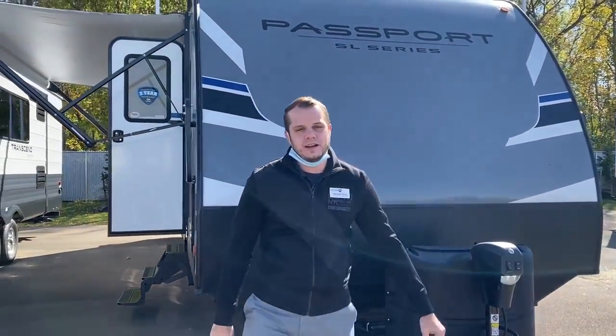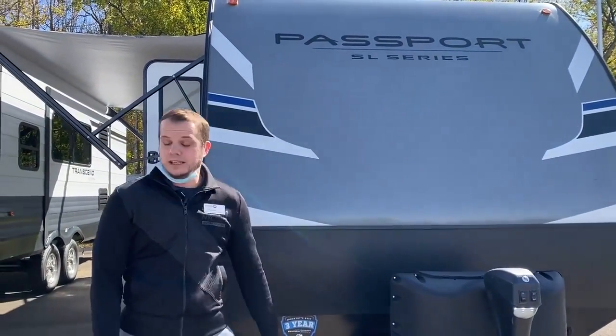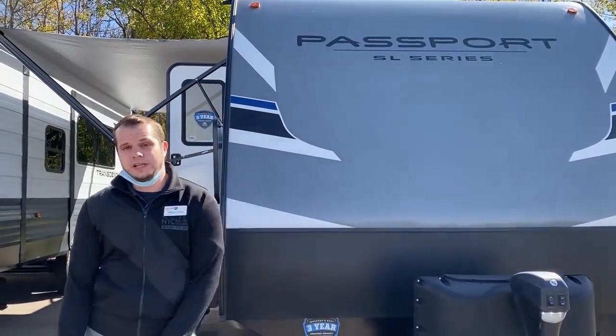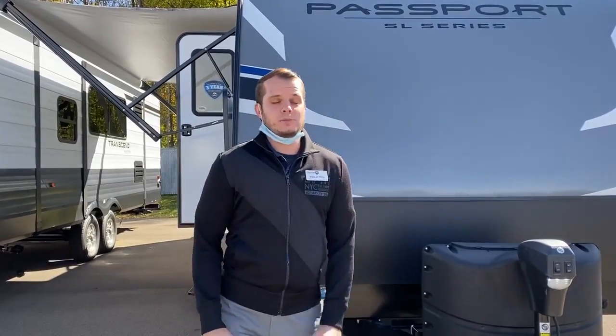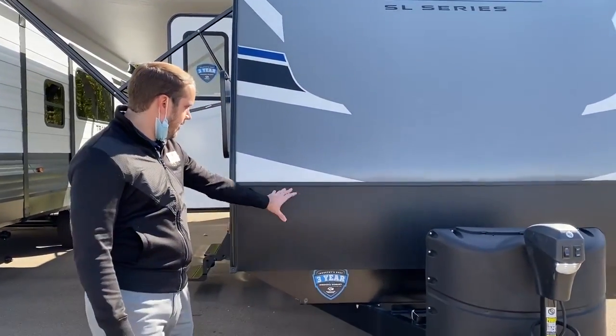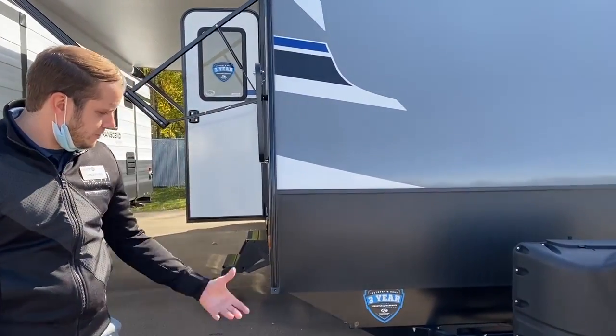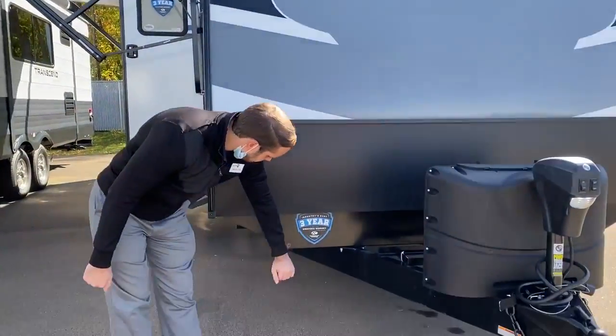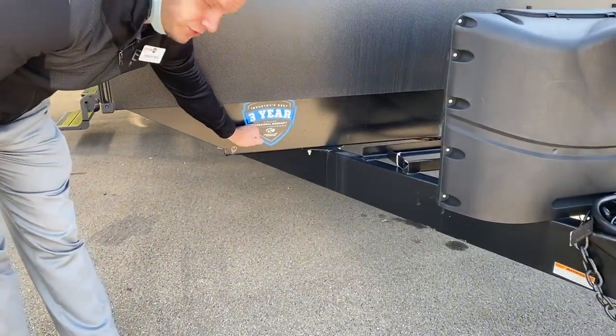Hey guys, Wes from Colton RV here. This is going to be the Keystone Passport 2920BH model. Getting into this unit, this is going to be a great bunkhouse model. It's by Keystone, so everything they have comes back with their industry-leading three-year limited structural warranty.